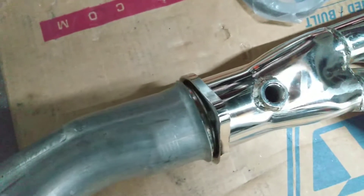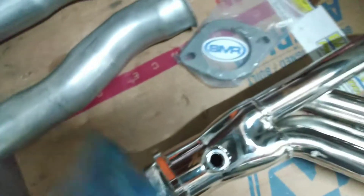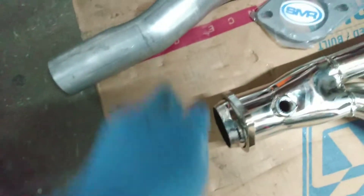Open that up quite a bit more. I put a little grease on there so you can see the grease line where it's contacting. So I'll probably just take my grinder and just grind it right off of there.